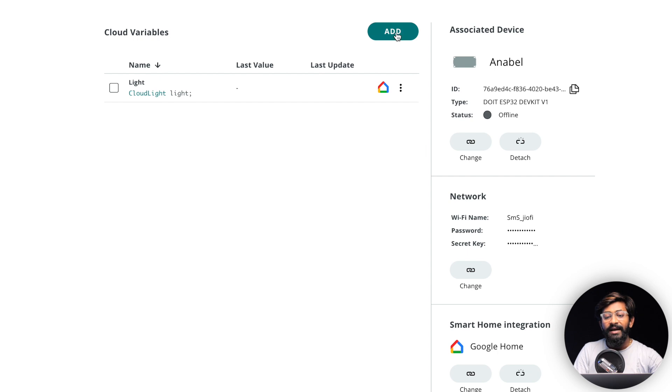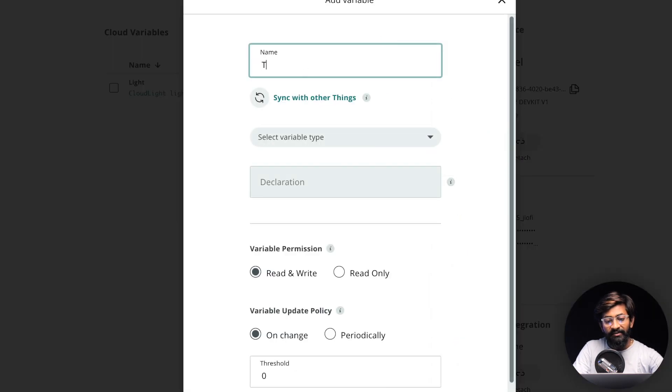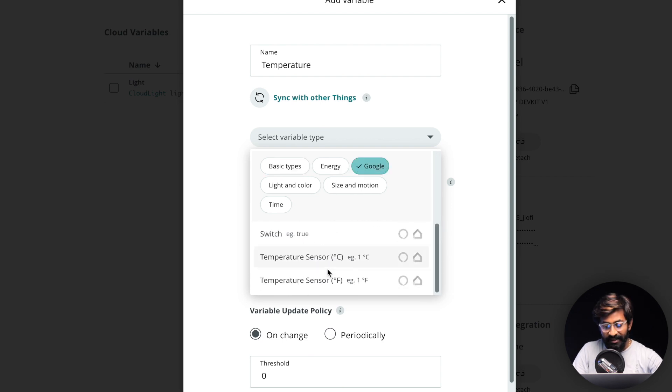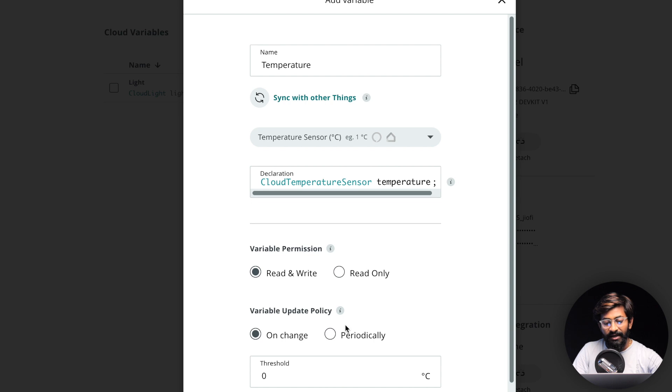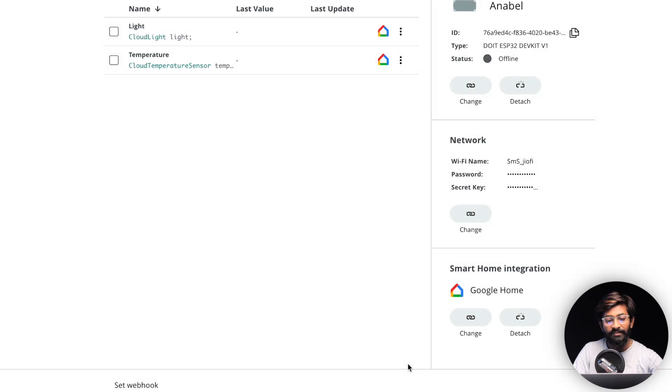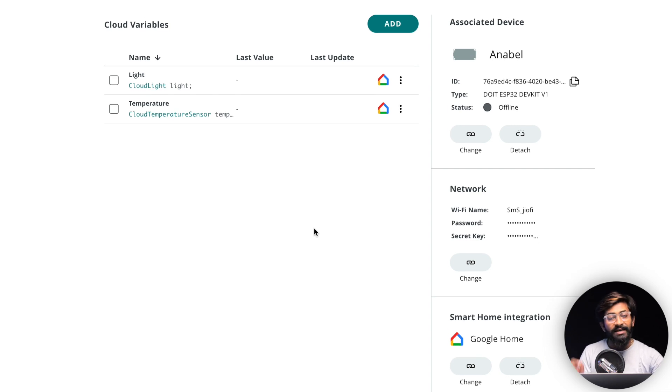We've successfully created the light variable. Similarly, I'll create another variable for temperature. I'll check if it's available in the Google Home section — yes, the temperature sensor is available and it is read-only. Click 'Add Variable.' We're done adding both variables and ready to write a sketch.